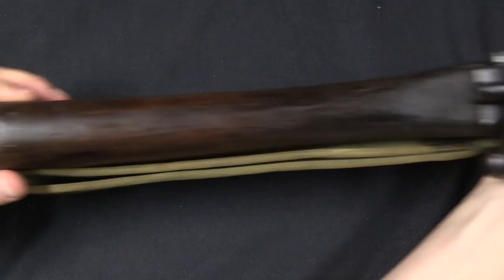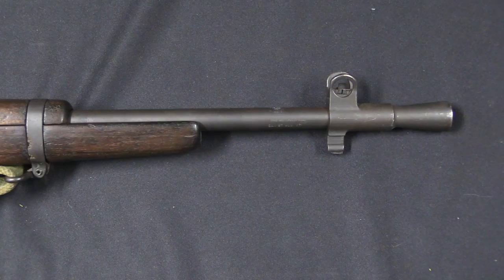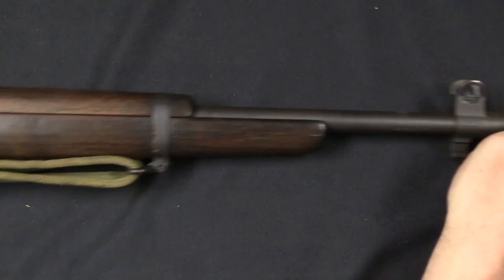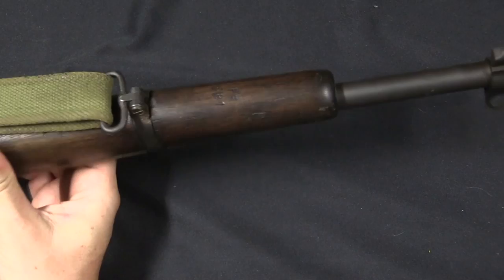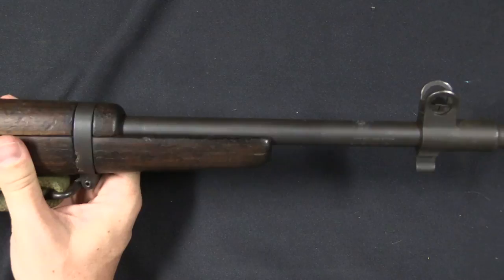That's pretty much it for the mechanical cuts to reduce weight. However, there are additional places where weight is saved. The buttstock is just a little bit narrower and skinnier than the originals. The barrel has been shortened — the rifle is about 5 inches shorter than a standard No. 4. In addition, the stock and handguards have both been cut back. So this looks like it's been sporterised, but this is in fact an authentic, legitimate version of the rifle.